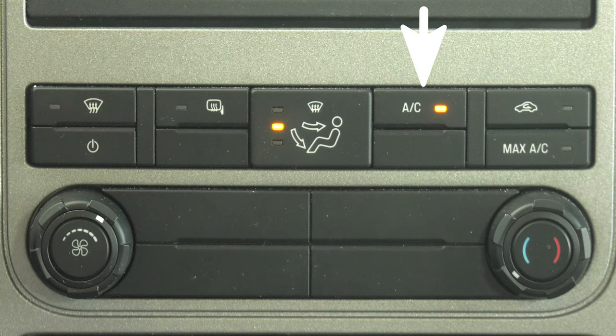To the right of that, how cold do you want your AC? This is the max setting and where you can recirculate the air in the cabin. This knob controls your fan speed and the one on the right controls your temp.